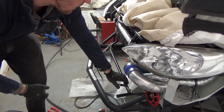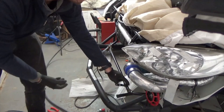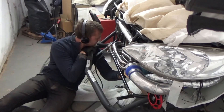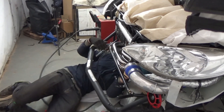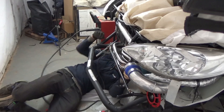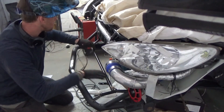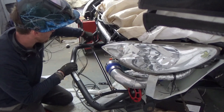Before I get this fully welded back on, I'm just going to check the manifold has plenty of clearance. We have around 8mm clearance, with slightly less clearance on the front edge here.